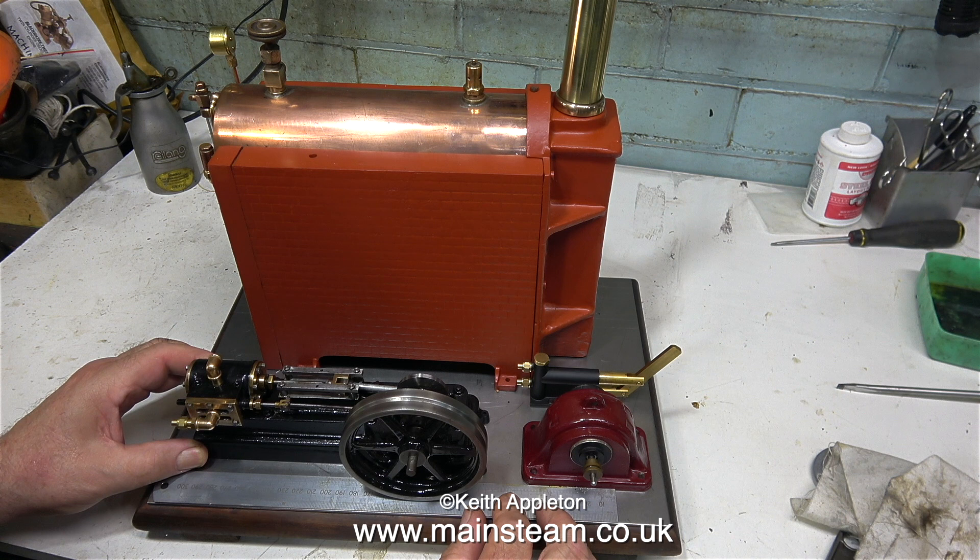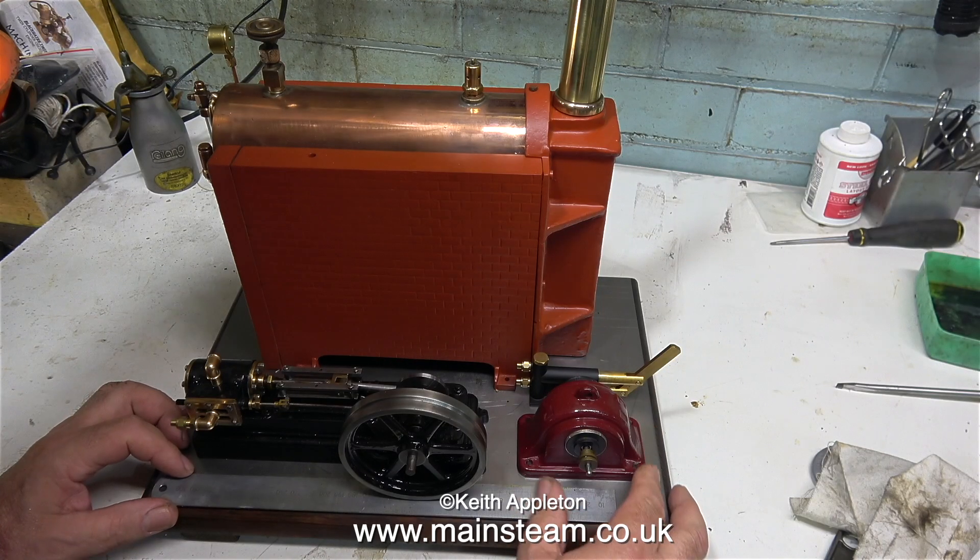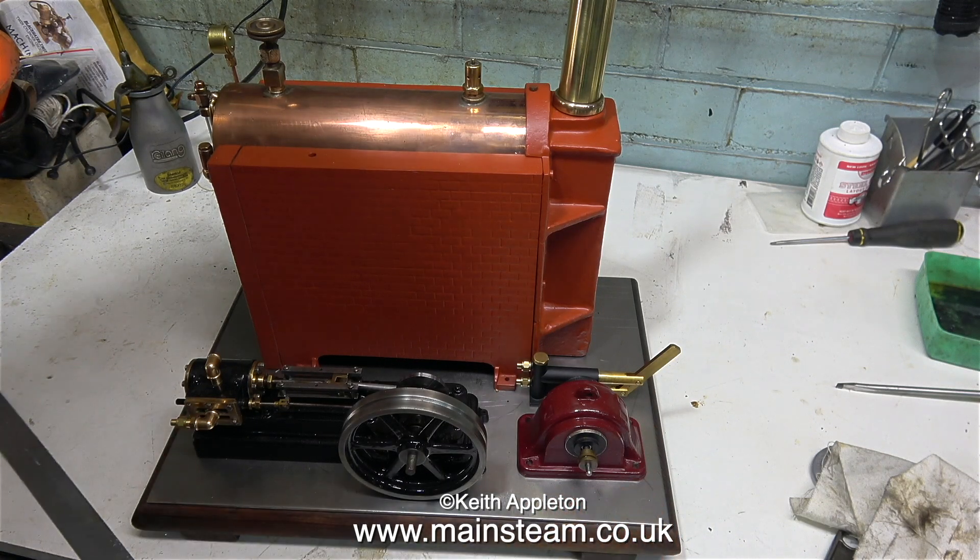I'm not mounting the components directly onto the baseboard — I'm mounting them on a piece of three millimeter thick mild steel plate, which provides a lot of rigidity for mounting the components. As usual, there are quite a lot of good tips in this episode.